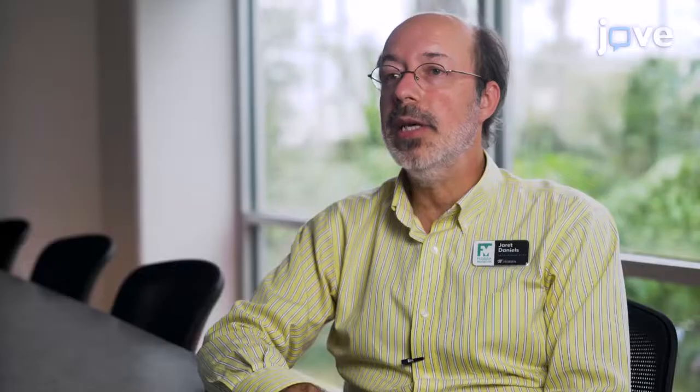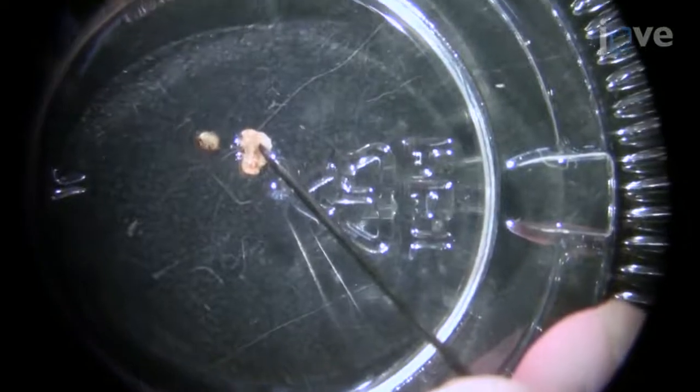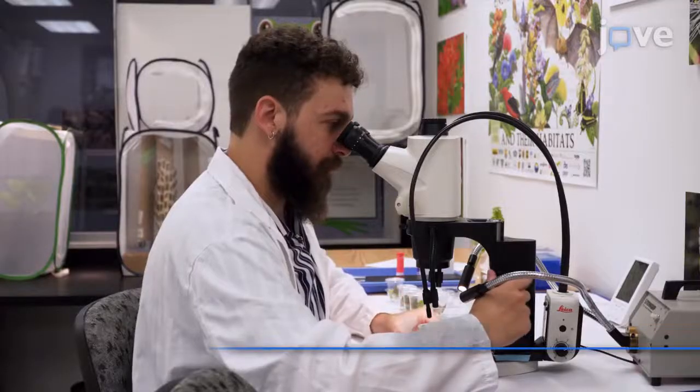This method requires dexterity and attention to detail to avoid organism harm, as butterfly larvae are very small, especially as neonates. Demonstrating the procedure will be Jacob Hornfelt, an undergraduate from our laboratory.